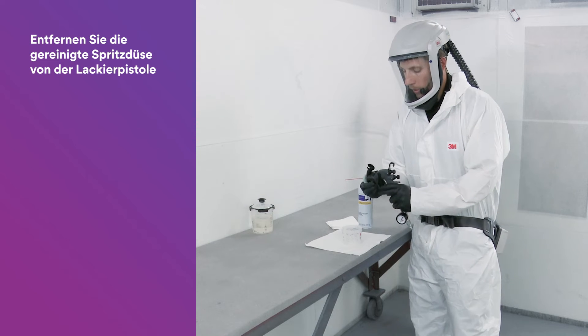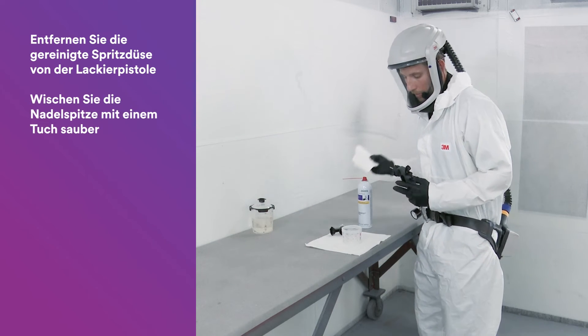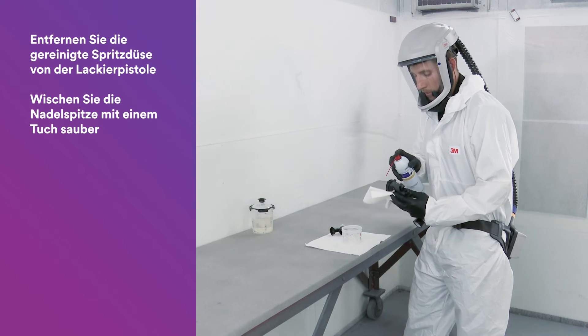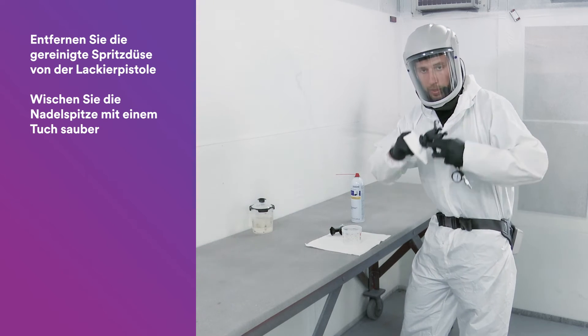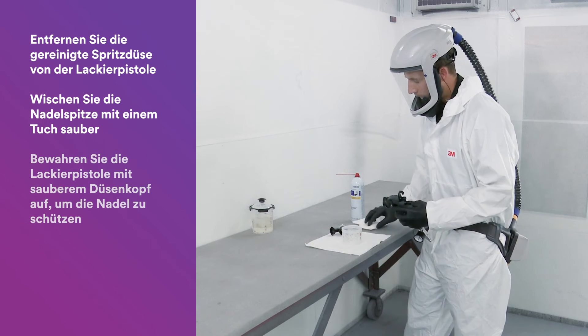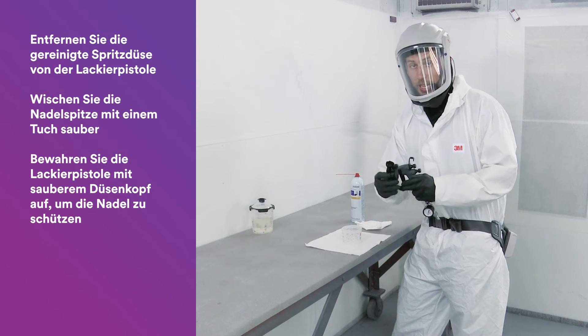Once the nozzle is clean, remove it from the spray gun. Go ahead and grab a rag — sometimes it takes a little bit of extra solvent to clean the needle tip, but give it a good wipe. Then store the spray gun with an atomizing head attached to protect the needle.